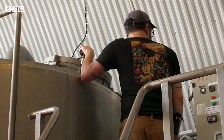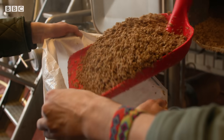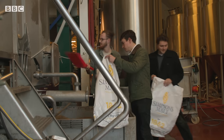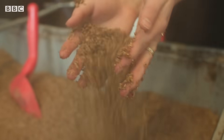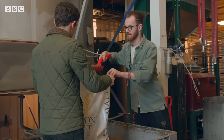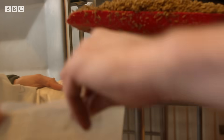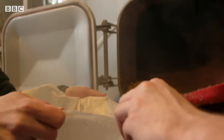At Colonel Brewery in London's Bermondsey, something unusual is brewing. This grain left over from beer production is commonly used for animal feed or can even end up in landfill. But here it's getting a new lease of life — it's going to be transformed into a leather alternative known as new grain.